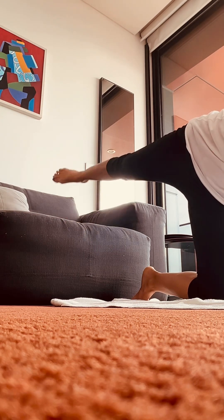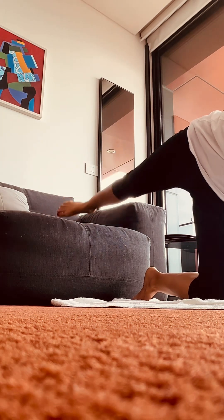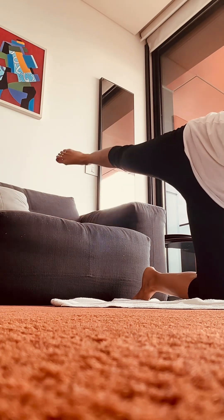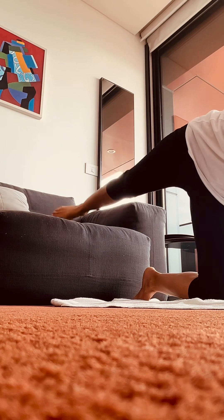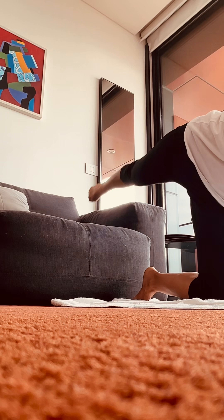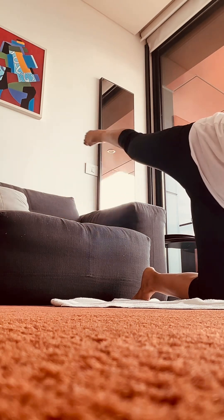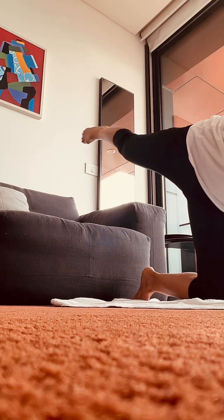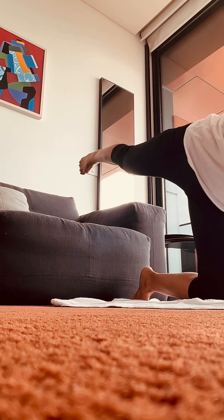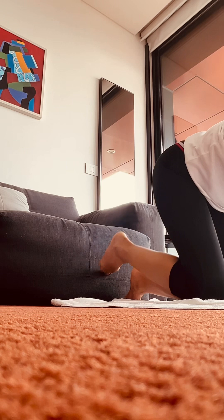Now it's a side leg lift. We're going to hold, and we're going to go into ten circles. Hold it. Come back into the middle, opposite side.